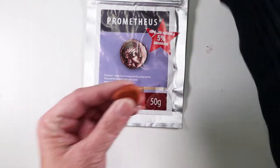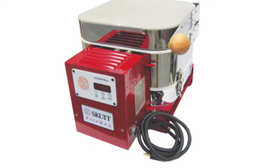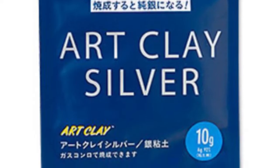It can be shaped how you like then fired with a torch or a kiln. You can find metal clays also in silver, gold, bronze, and other materials.